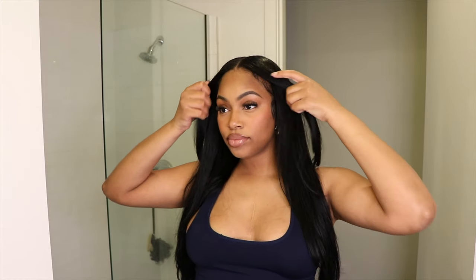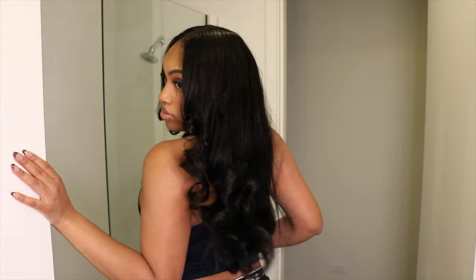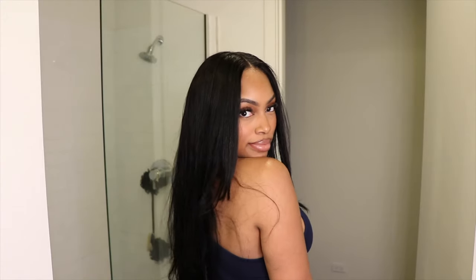Hey dolls and welcome back to my channel! Today's video I'm going to be showing you guys how I got this jet black hair in less than 45 minutes — super quick, easy, and efficient — and also how I achieved these curls. So if you're interested in seeing how I got this look, make sure you keep on watching.